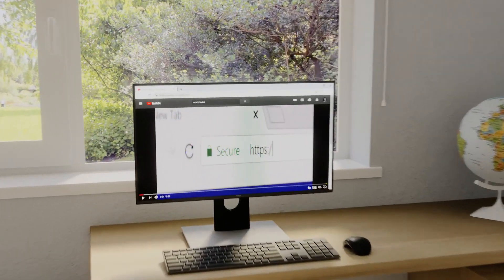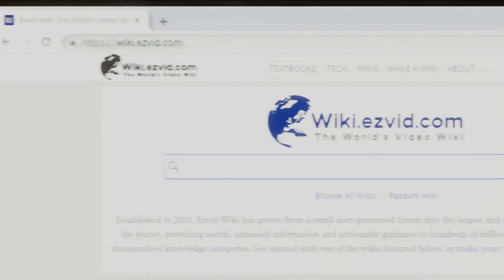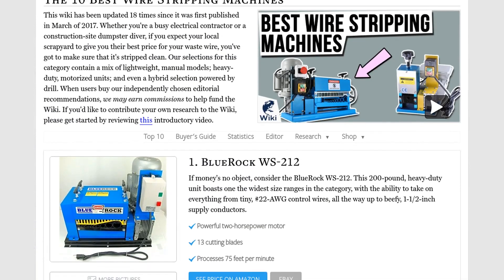Our newest choices can only be seen at wiki.easyvid.com. Go there now and search for wire stripping machines, or simply click beneath this video.